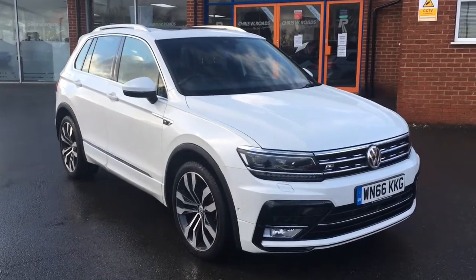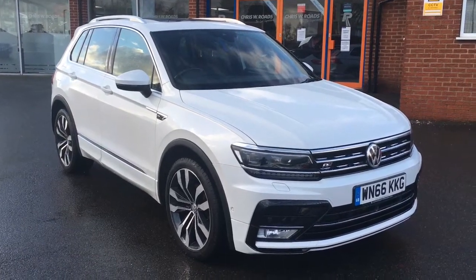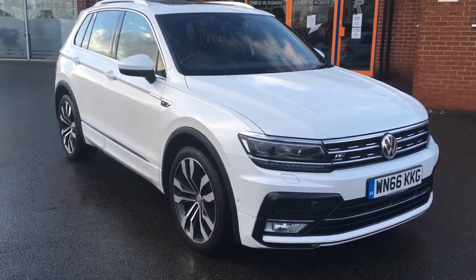Hello, this is Rob from Chris W Rhodes in Ripley. Here we have a Volkswagen Tiguan in Oryx white pearl with 20 inch alloy wheels. It's a fantastic looking car.